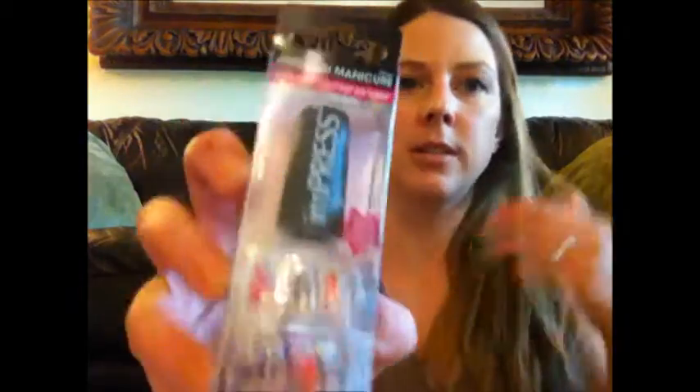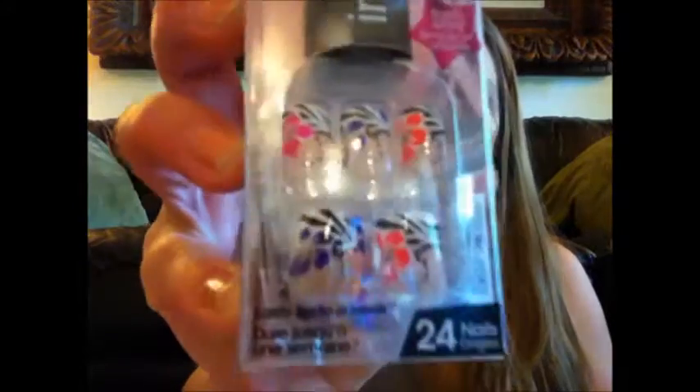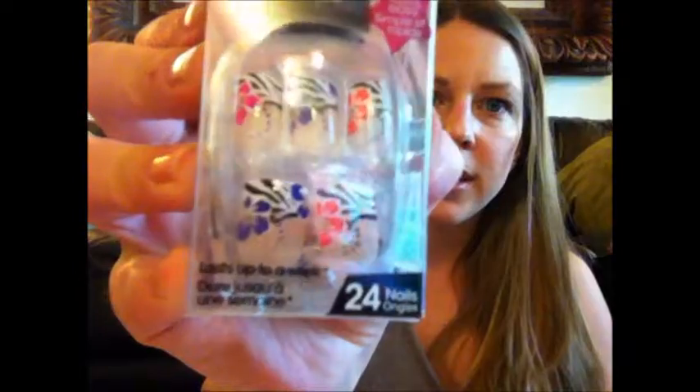Next is the Impress Press-On Manicure, Nicole Signature Series. These are fun. I don't tend to use these very often, but since I got these in my box I'm going to try them. There's a really pretty design on there — it's like a Hawaiian flower design. Really cute. So I'm going to use these. You might see these in my next video. I think after this video I'm going to go clean my nails off; they're due for a new paint job anyway.